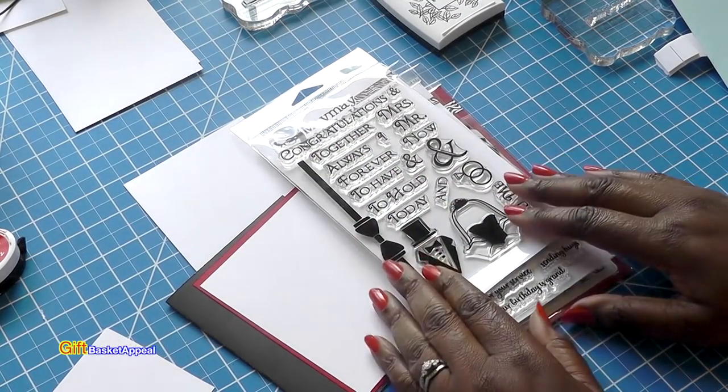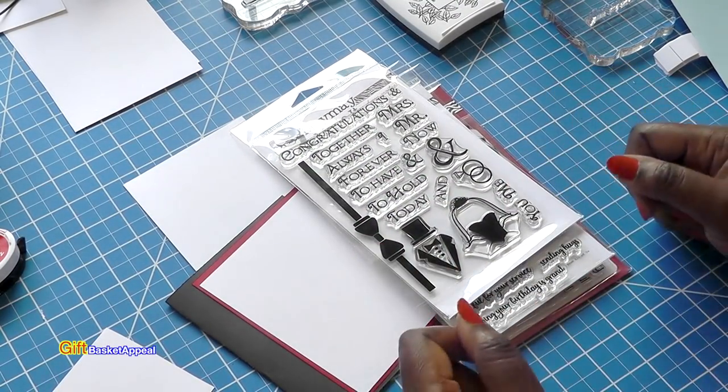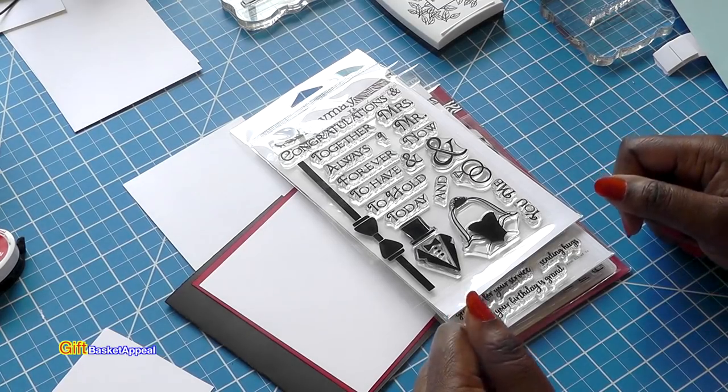Hi, this is Tracy from Gift Basket Appeal and today I'm doing a design team project for MayMay Made It.